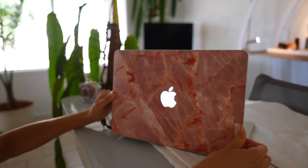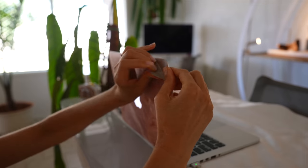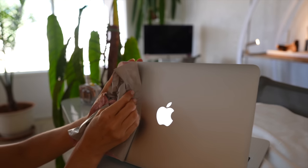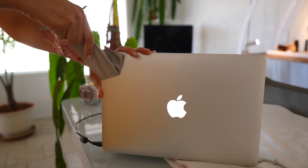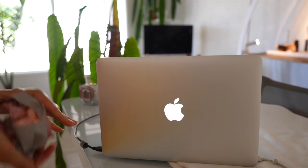I had this pink marble skin on my laptop for the past four or five years — it's pretty, but it doesn't fit my taste anymore. Well, today is the day — it's coming off. I'm really enjoying a simpler, more minimal aesthetic these days. The skin was stuck on there really good so it took a few minutes, but it came off clean and didn't leave any residue.